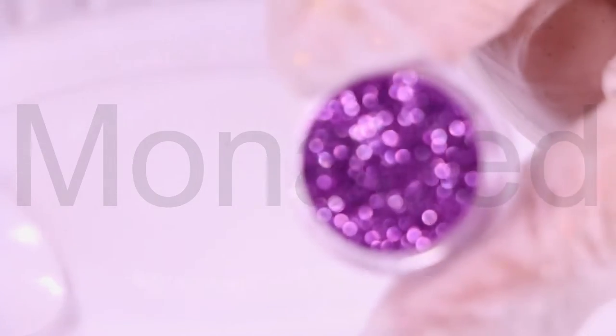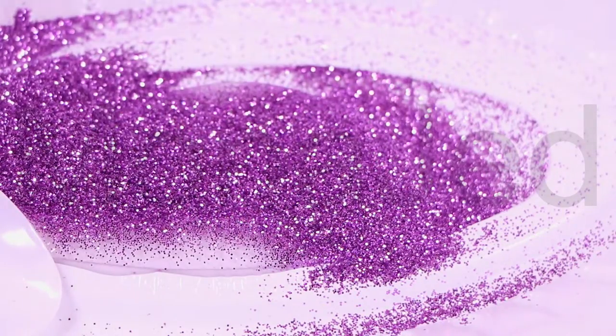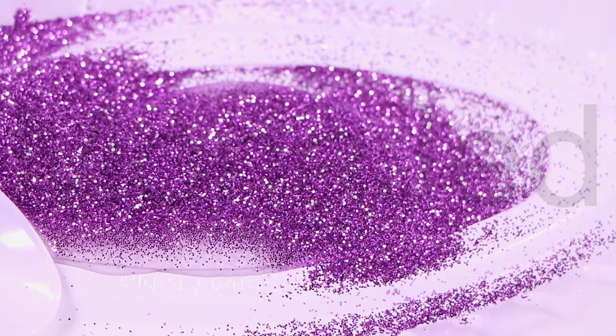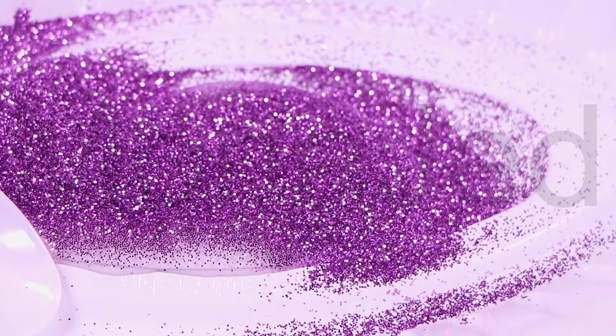Violet is the color of light at the short wavelength end of the visible spectrum, between blue and invisible ultraviolet. Violet light has a wavelength between approximately 380 and 435 nanometers. The color's name is derived from the violet flower.